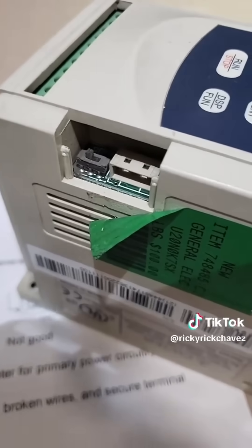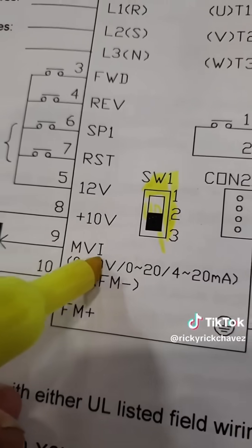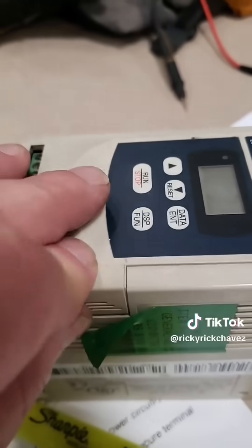Another part of the secret sauce that a lot of people won't know is these little hidden control switches that control very important functions of the drive. This particular switch controls the analog signal — 0 to 10 volts, 0 to 20 milliamps, or 4 to 20 milliamps. You'd definitely need to know that switch is there if running off an analog signal. Since we're running off a digital signal from a PLC, I can go ahead and close this little chamber back.